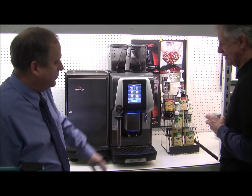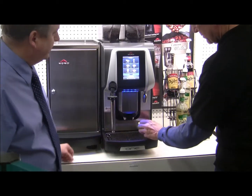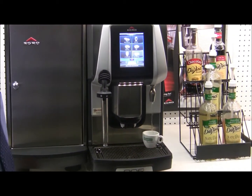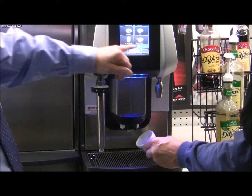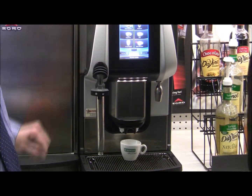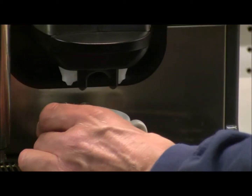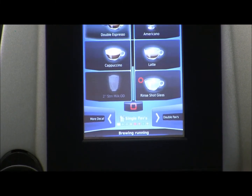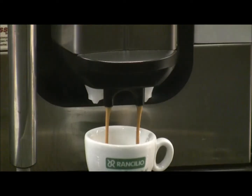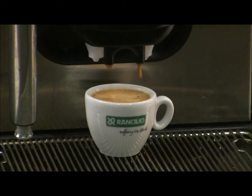Right now the touchscreen has a screensaver — we'll just tap the screen to wake the machine up. First up we're going to do an espresso, and we want to give it a preheat because the ceramic espresso cup tends to drain some of the heat out. We'll dispense a little and then press the double espresso button. There's a little status bar in the middle showing the progression of the drink. We've got ourselves a double espresso — this cup is a previous generation Rancilio collector's cup, 2003-2004 vintage.